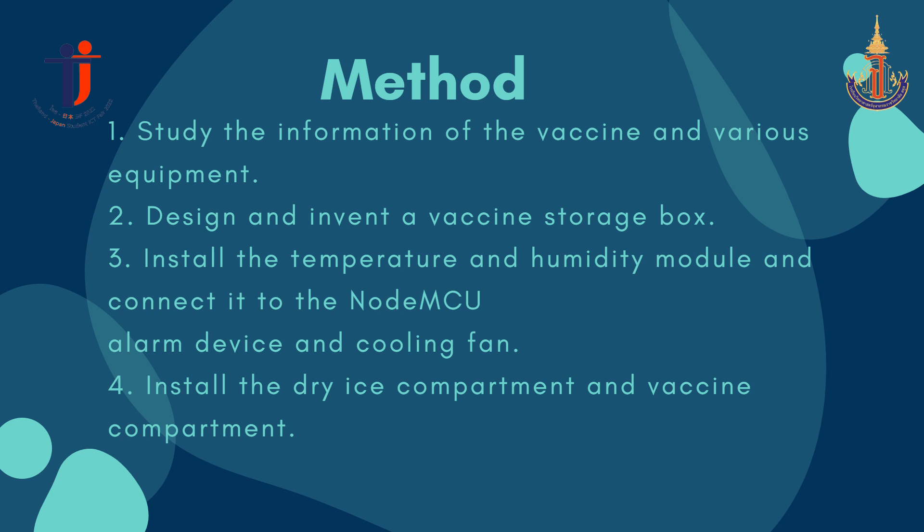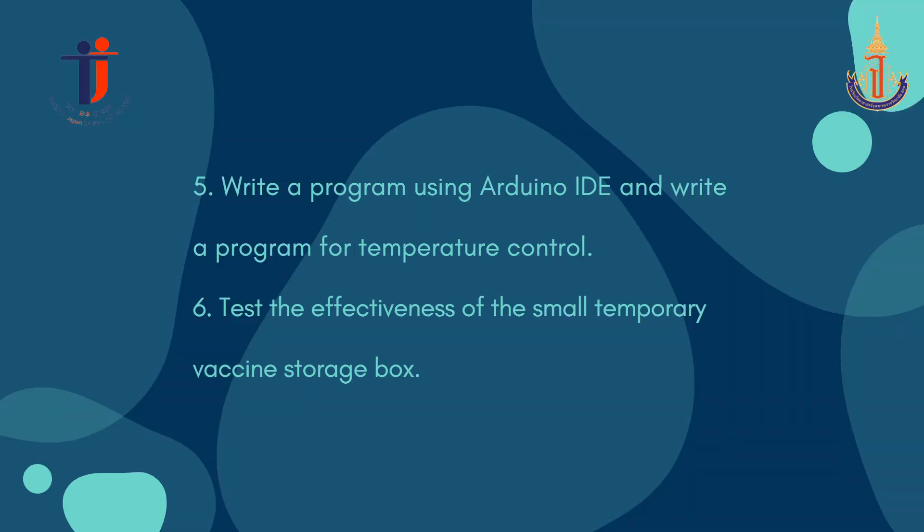Method: study the information of the vaccine and various equipment, design and build a vaccine storage box, install the temperature and humidity module and connect it to the NodeMCU alarm device, install the dry ice compartments and vaccine compartments, write a program using Arduino IDE for temperature control, and finally test the effectiveness of the small temporary vaccine storage box.